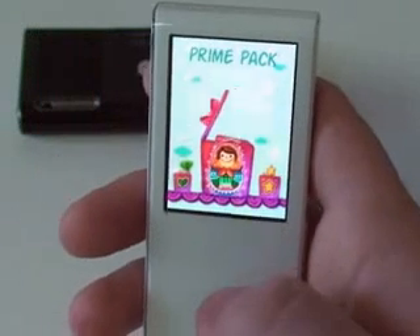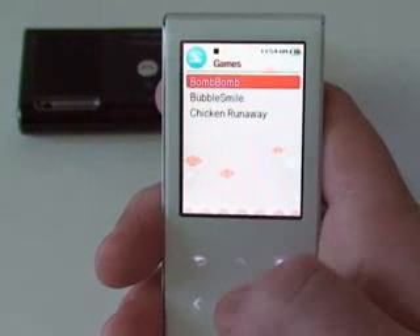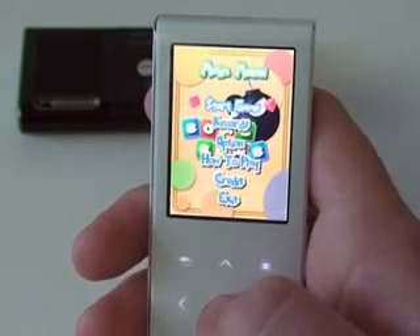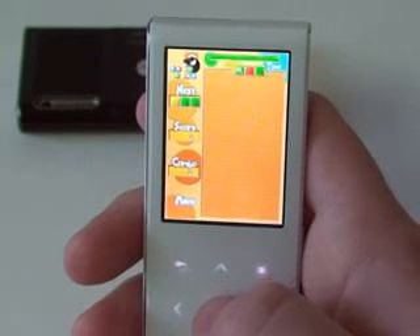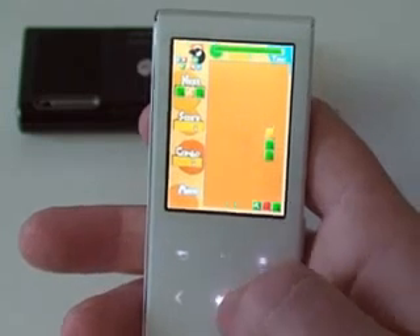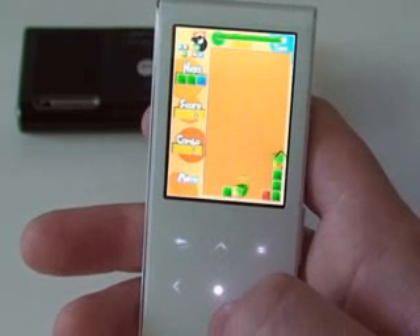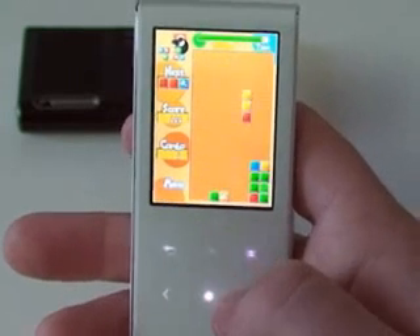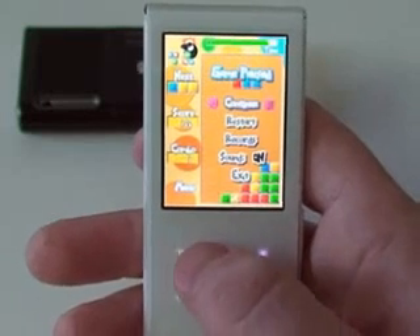Now let's take a look at the games on the T10. Let's go down the list. This one's Bomb Bomb — it's like a falling puzzle game. I think we've all played something like it; it's pretty fun though. Let's get out of here and check one of the other games out.